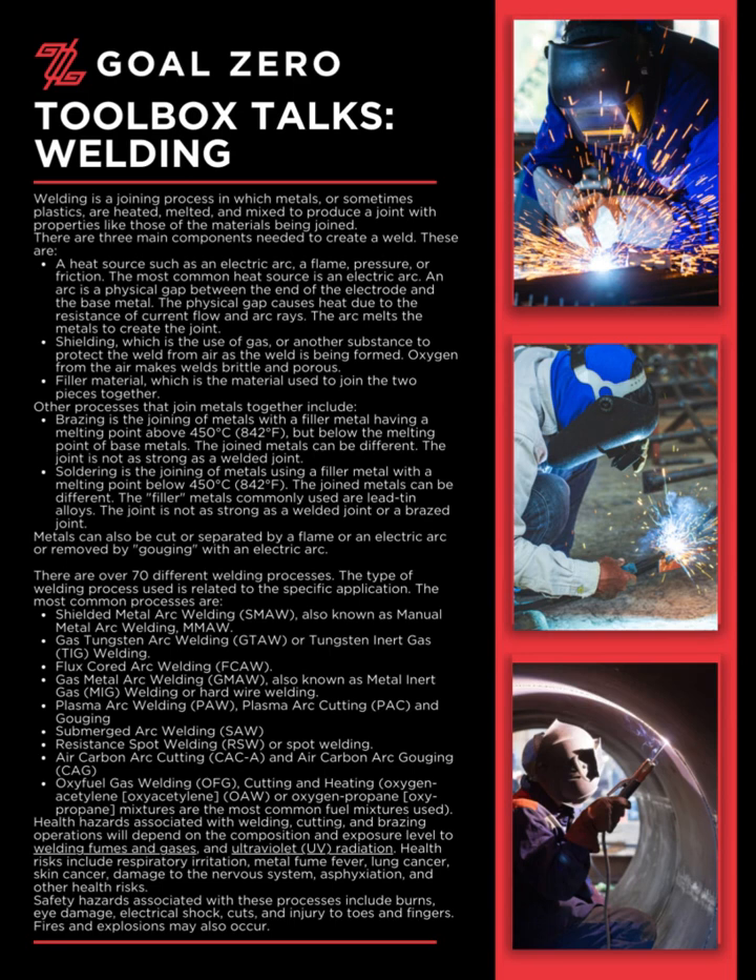Shielded metal arc welding (SMAW), also known as manual metal arc welding (MMA). Gas tungsten arc welding (GTAW), or tungsten inert gas (TIG) welding. Flux core arc welding (FCAW).